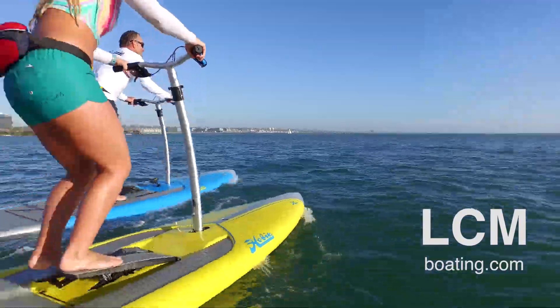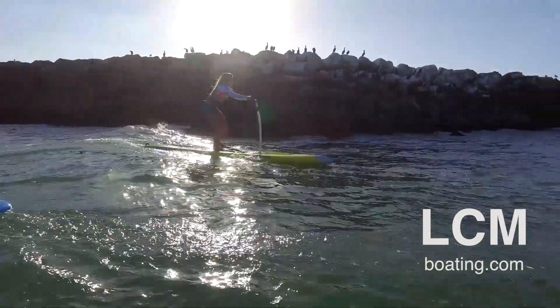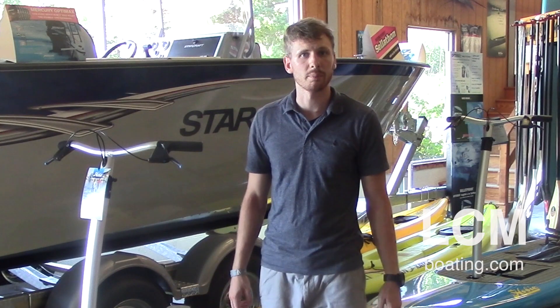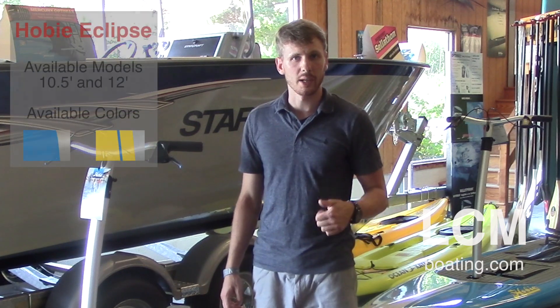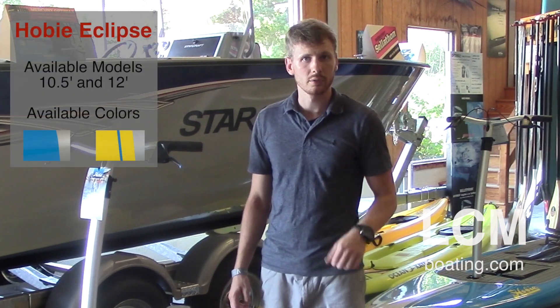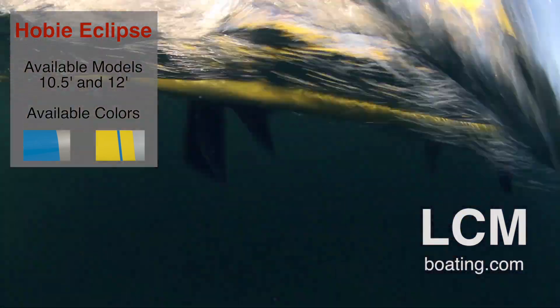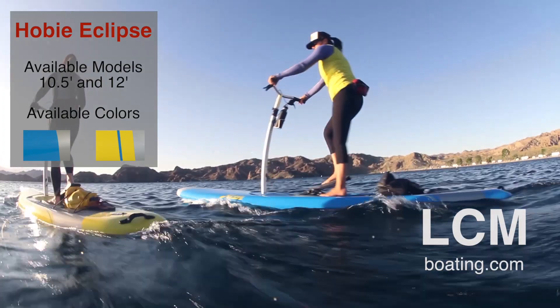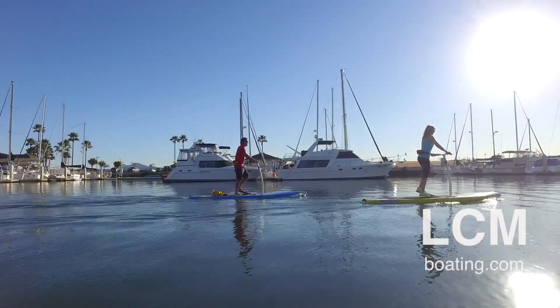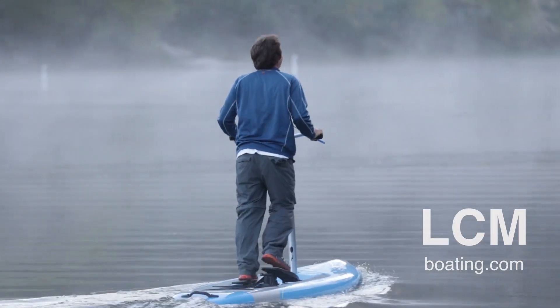I want to show you the different options you have with the Eclipse and point out how they go together. The Eclipse is made in two different sizes: the 10.5 and the 12. The 10.5 is available in two colors — we have the lunar, which is blue, and the solar, which is yellow. Same with the 12 — you have lunar and solar as well.